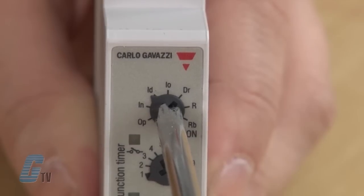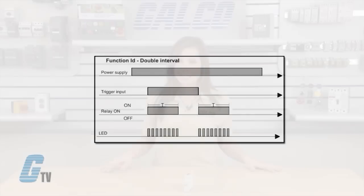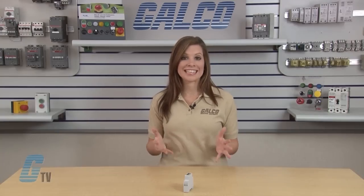ID stands for double interval. The relay operates and the time period begins as soon as the trigger contact is closed. The relay releases at the end of this period or when the power supply is disconnected. When the trigger contact is opened, the relay operates again for the set delay period. If the trigger contact is opened before the end of the first time period, the second one begins. If the trigger is closed before the end of the second time period, the device resets and the first timing period begins again.